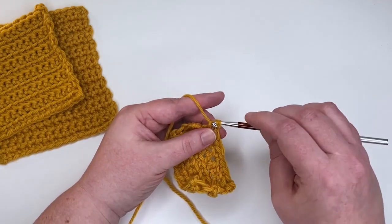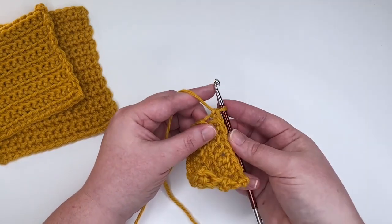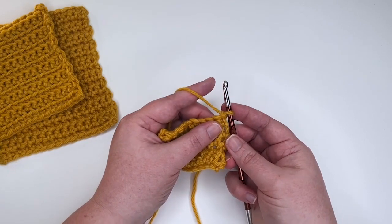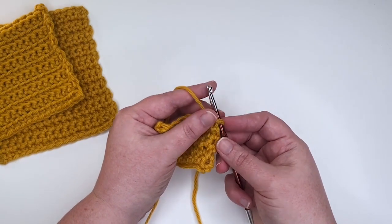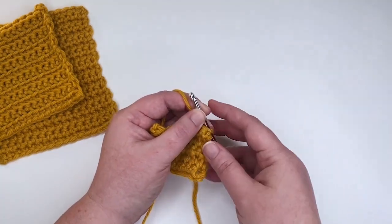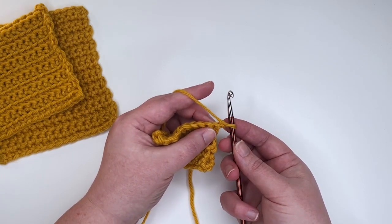You'll often see back loop only abbreviated in a pattern as BLO, or sometimes as BK LP, which is the shortened form of 'back loop.' BLO tends to be the most common abbreviation, but your pattern's abbreviation key will tell you exactly what to do.